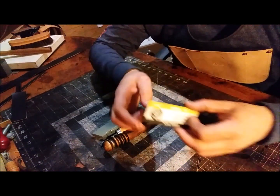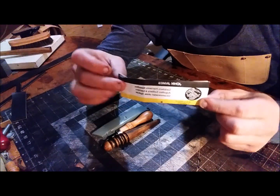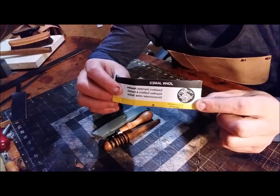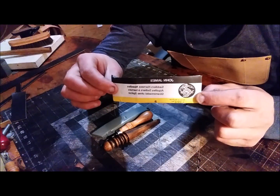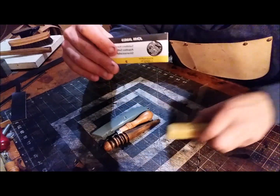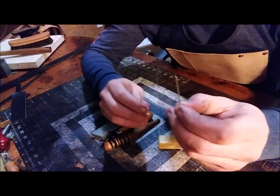Obviously you're gonna need to stitch the leather, so you're gonna need needles. I use John James needles — they're made in England and known to be some of the best quality needles you can buy. They're not that expensive; I got these on eBay for about eight dollars for a 25-pack.